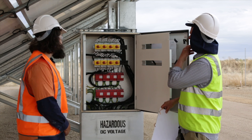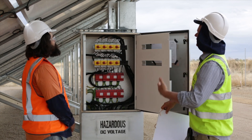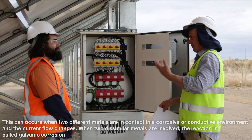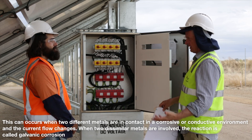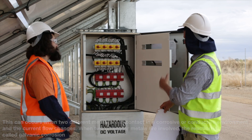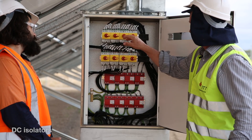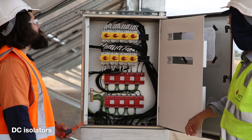That's fantastic, and obviously there's no issues with the interface between hot-dip galvanised steel and stainless steel, because in this industry we have to be very aware of the chemical compatibility between different metals. Could you point us through the different components? Obviously these are the DC isolators — can you talk about them and what's going on with the wiring?